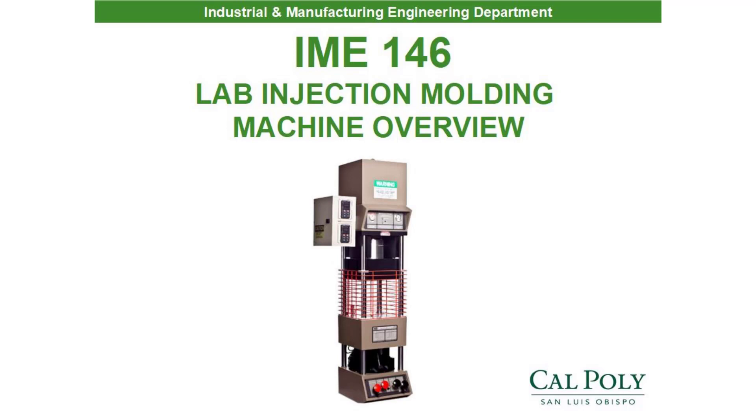We will need two forms of personal protective equipment when operating the injection molder: safety glasses and gloves. Remember that the nozzle, the mold, and the injection molded part will be hot.